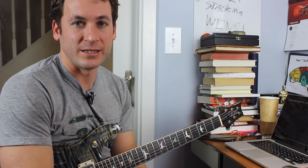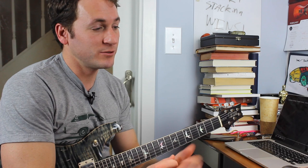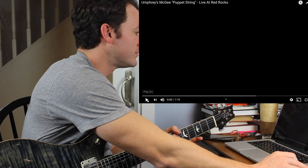Ladies and gentlemen, we have had tons of requests for Umphreys McGee. Adam Sullivan shoots me a message on Instagram at Guitar Gate with a bunch of links. And then since I didn't do it because I was in Denver and not home at my computer, after the last video I posted he goes, 'Dude, where's the Umphreys McGee?' Well, here you go. I'm choosing your last suggestion. This is Puppet String, Live at Red Rocks. I've never learned an Umphreys tune before in my life. This is totally fresh. Let's do it.